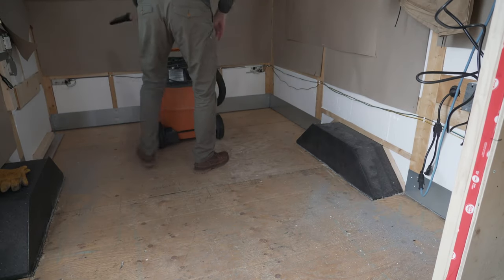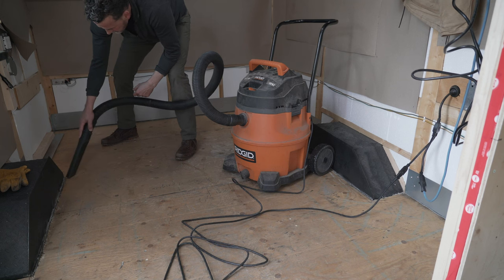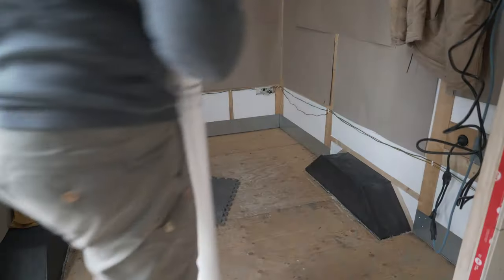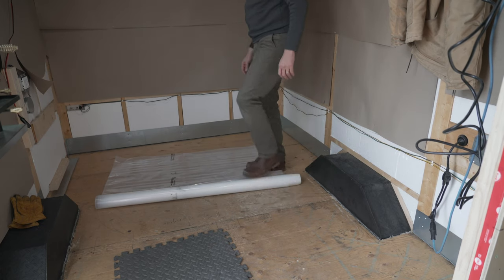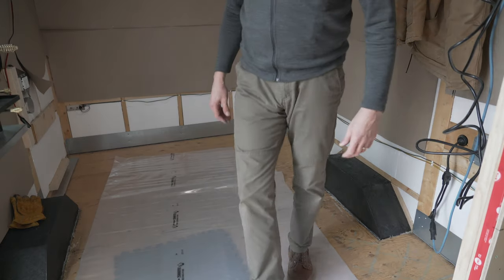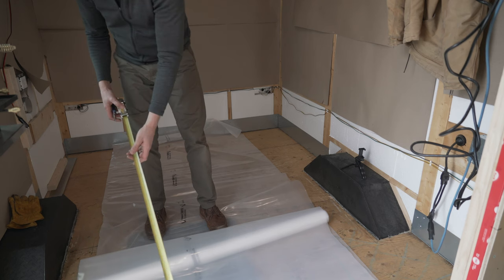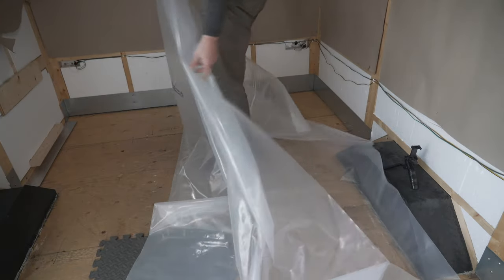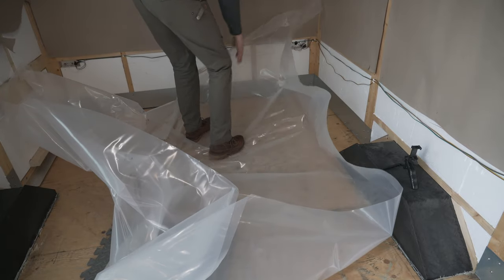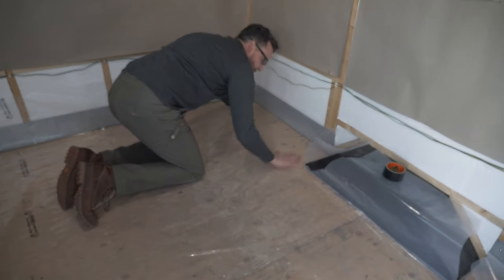Before I put the vapor barrier down, I need to make sure the floor is clean, so I gave it a good vacuuming. I had to cut around the wheel wells, but I taped it up to make sure there was a tight seal.